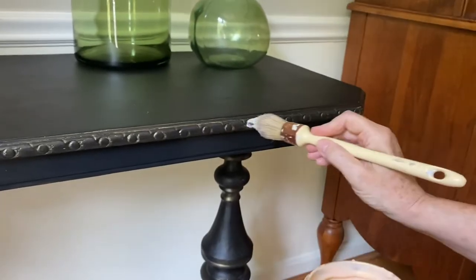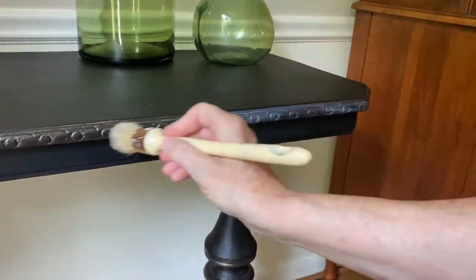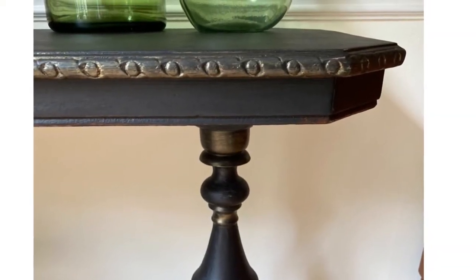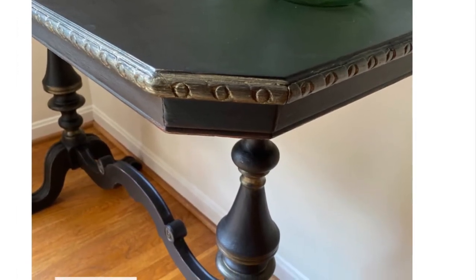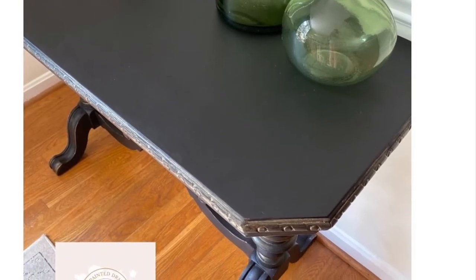Pretty soon here we go — I'm taking the gold shimmer glaze and applying it onto the details of the piece. I love the combination of the gold shimmer against the Anchor black. This paint line does not need a sealer, so you're good to go with just the paint. I hope you've enjoyed this video, and if you have, please give me a thumbs up and subscribe.